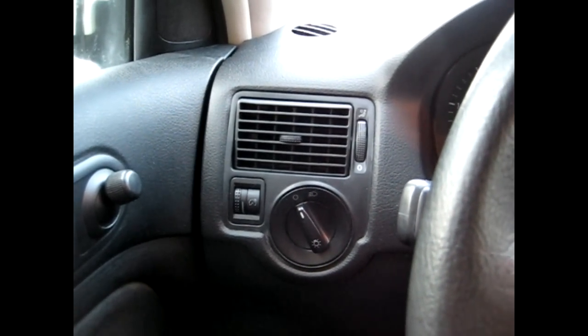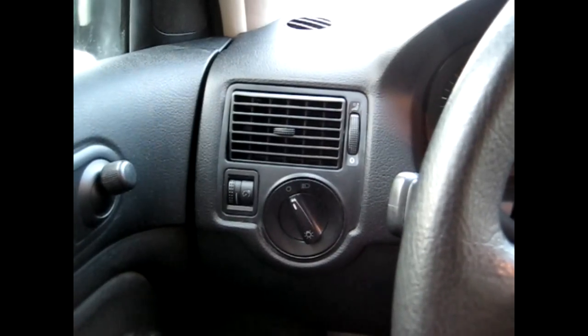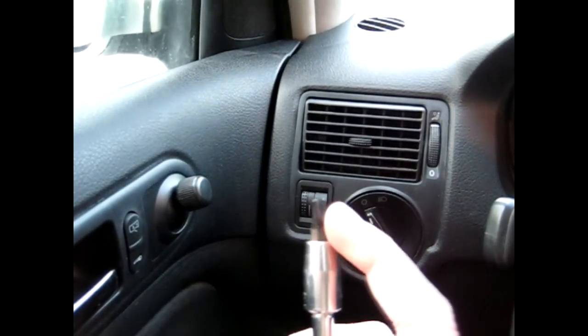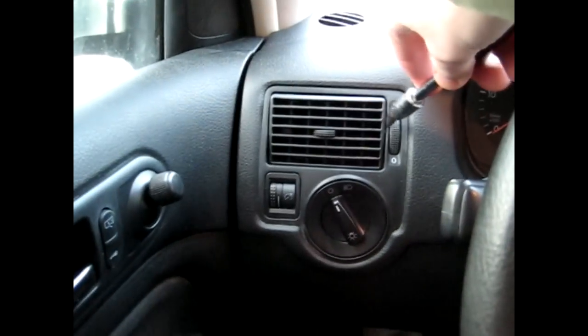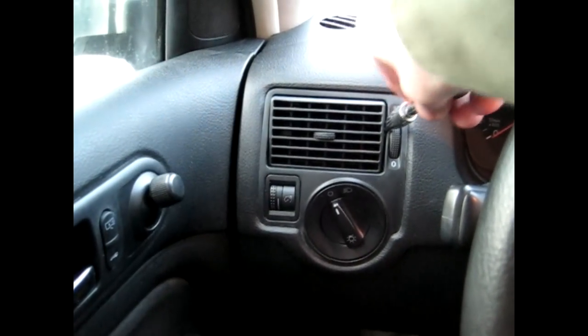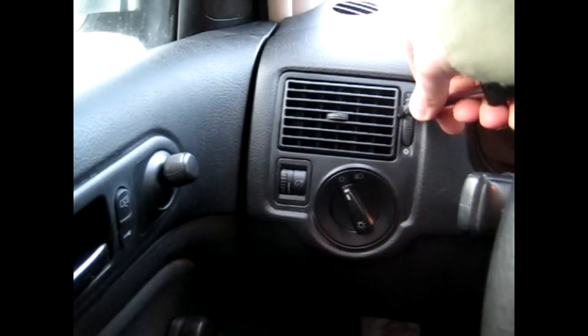Today I'm going to show you how to remove your vents in your Volkswagen MK4. This is a 2004 Volkswagen Golf. First, you want to take a flat screwdriver — I put some electrical tape on the end so it wouldn't scratch any of the dash. Insert it into the side and simply pry the vent out.